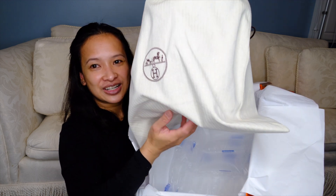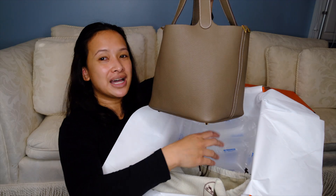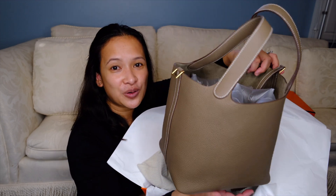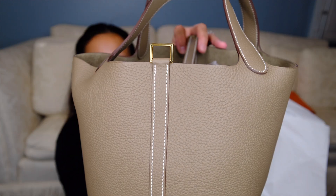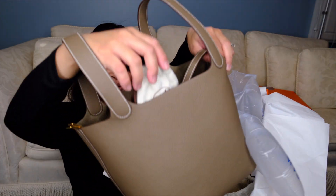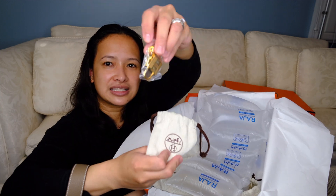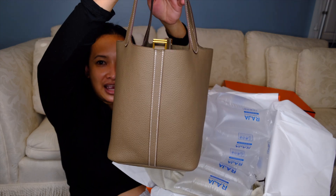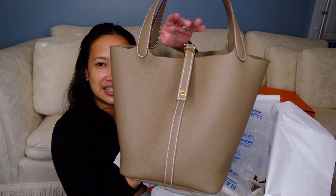So here she is — comes with a dust bag. You might say I already have the black version, yes, but this is the etoupe version. I'm not going to go into too much detail since I already did that for my black bag. The only difference is this one is in gold hardware, as you can see. The inside is almost the same as my black Picotin. There's a little pouch container for the lock, the lock is gold, and the keys are in there again — just a cute bucket bag I've been so obsessed with, and that's why I got gold hardware for this one in etoupe color.